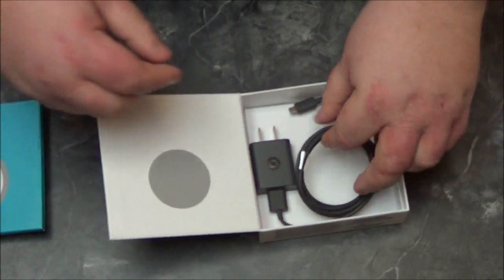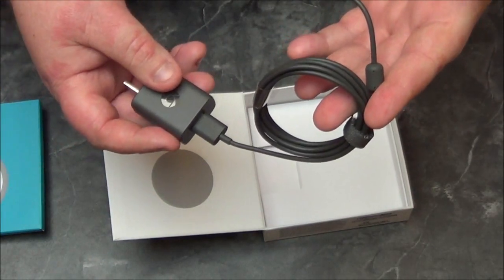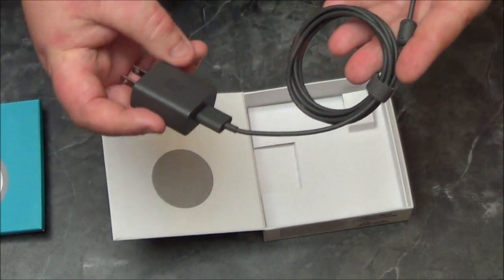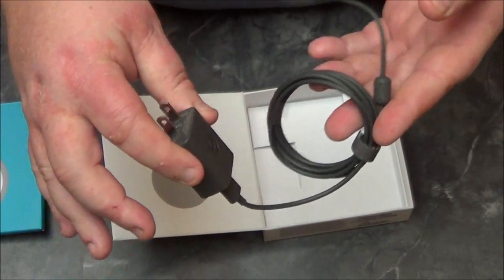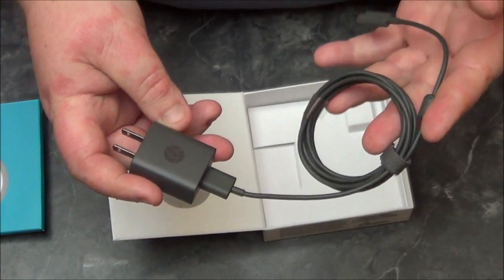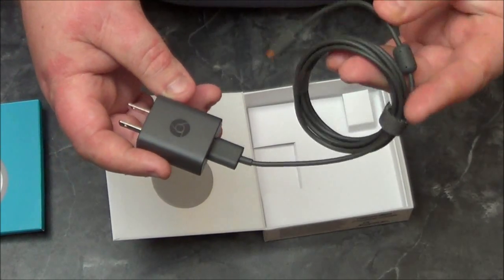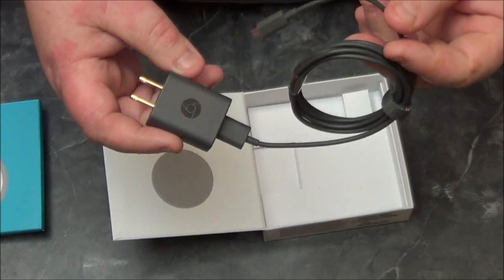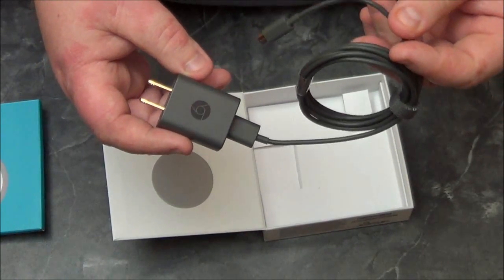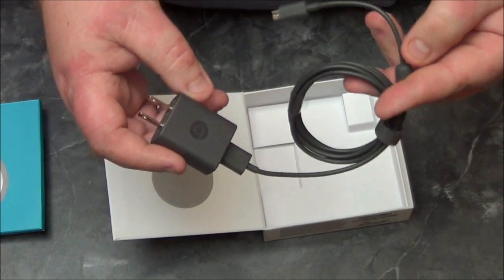You also have the USB plug, which is to give it power. You have two options: you can either use the AC plug that comes with it to provide power to the Chromecast, or if your TV has a USB port, you can plug it into the USB port instead to power the Chromecast. So let's get started.